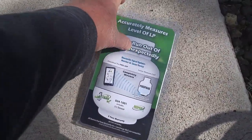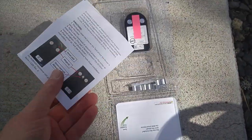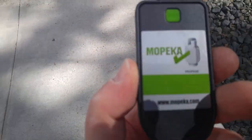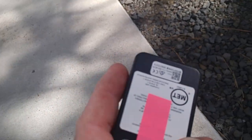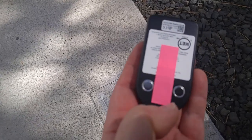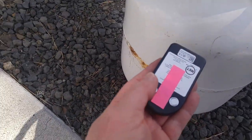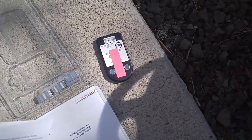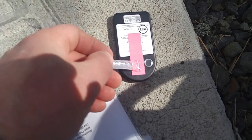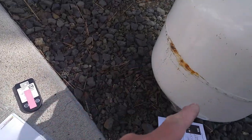This is our propane measurement device. It comes with instructions and the device itself. It's got a couple of magnets. You pull off this pink tape — that tape is there to keep it clean. There's a magnet right here and it goes right on the bottom of the tank. There's a little tube of what's called dielectric grease, and you put a little dab of it right on that middle spot there. That makes sure you're getting good contact with the tank.